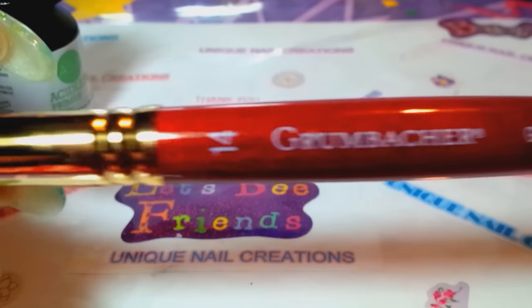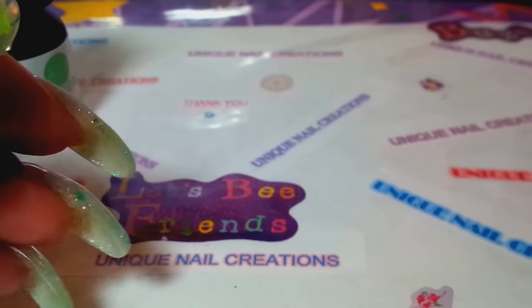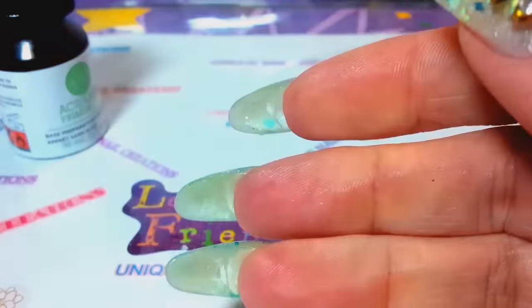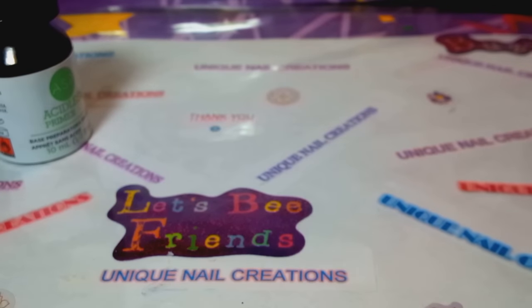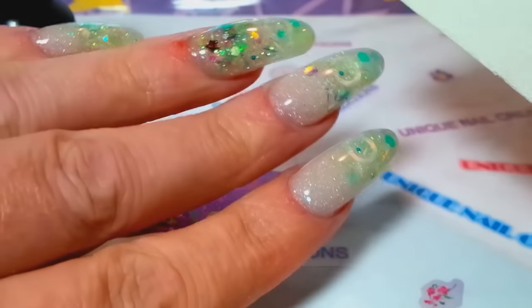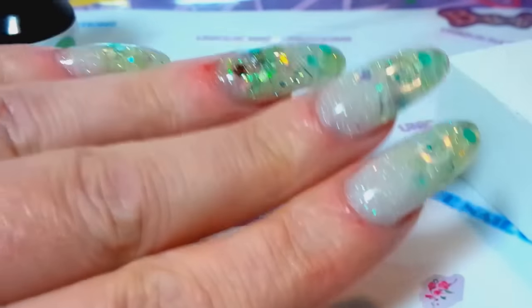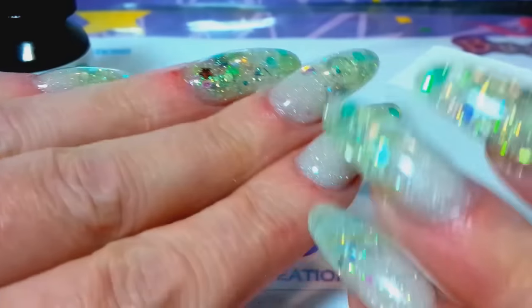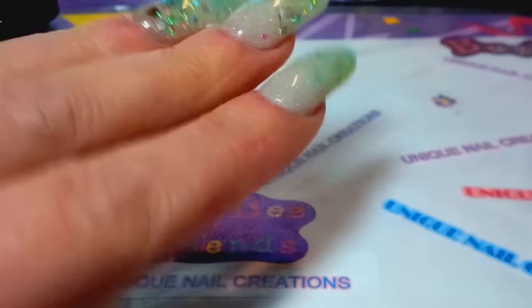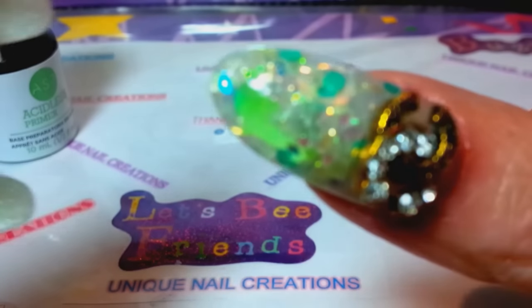I used my number 14 Grumbraker brush, which I love. About my cuticles being all red — I'm sorry about that. It's not because of my drill, it's because when I buff my nails I'm a very impatient person so I just go nuts. My cuticles stay red until about tomorrow and then they won't be red anymore.